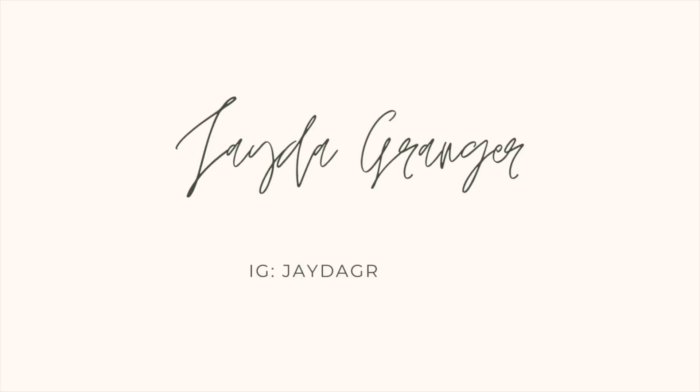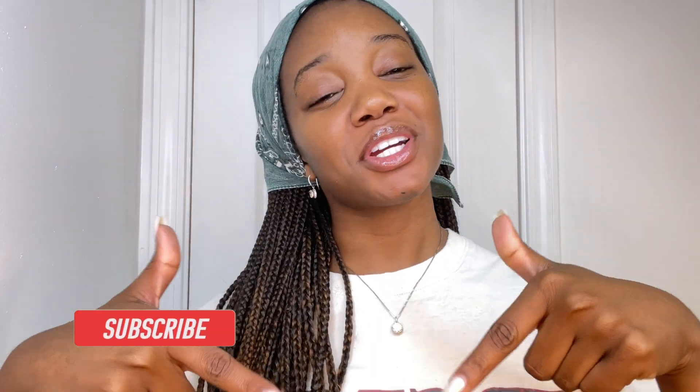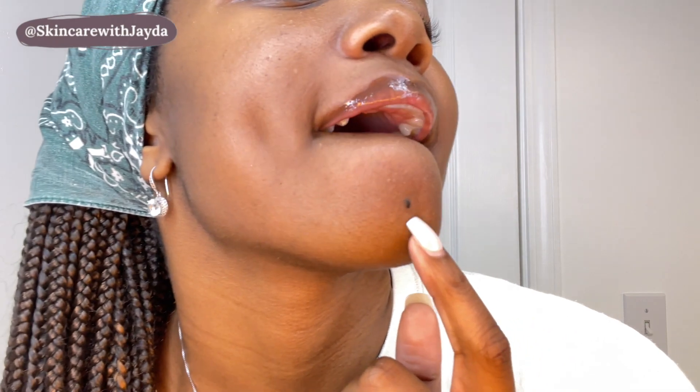I'm Jayda. Hey guys, welcome back to Skincare with Jayda! In today's video I'm going to be sharing with you guys one of my favorite nighttime products to use for my chin. I have always had a lot going on down there, so this is something that I've really been using lately. Here's a close-up of what my chin looks like. I've been using the Hero Cosmetics Mighty Patch, but for the chin. I know y'all hear me talk about the Mighty Patch all the time.